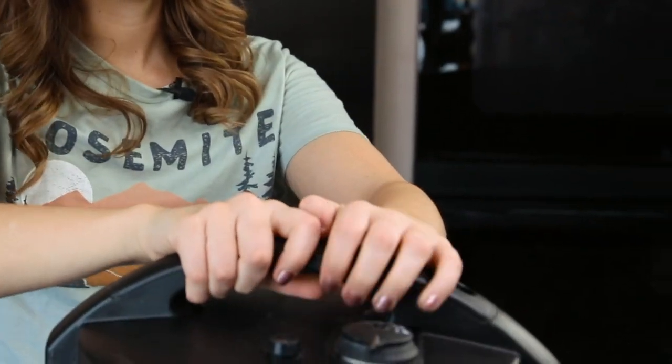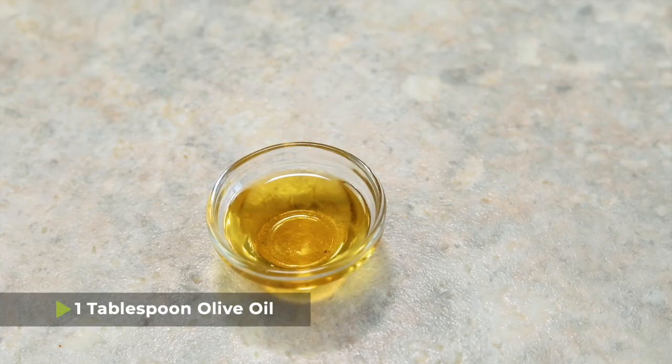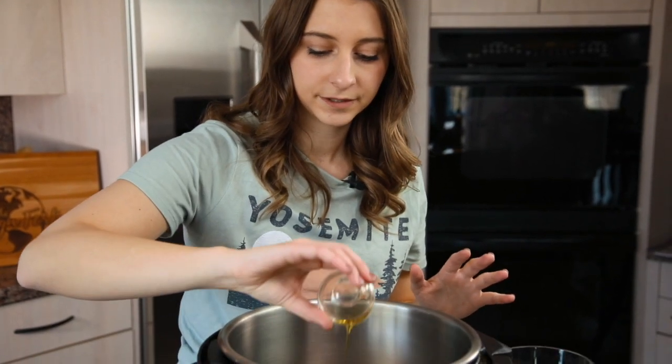To get started, open the lid of your pressure cooker — this is quite a simple recipe I think you're going to like it. We have about one tablespoon of olive oil and we're just going to pour that into the bottom of our pot to make sure that nothing sticks. Some people ask if they can use butter, but it has a lower smoke point than olive oil, so I wouldn't recommend it because we don't want anything to burn.